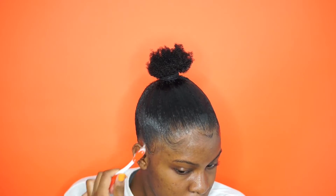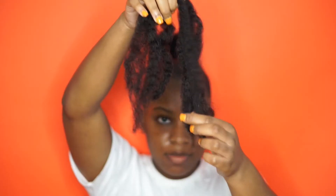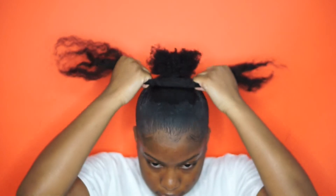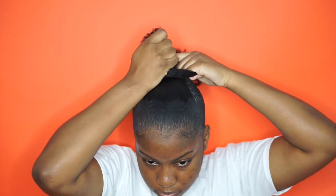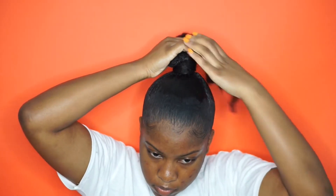Then I'm going to tie down my hair. I'm using some of my leftover Marley hair and I'm just going to braid that onto my ponytail or my little bun. I'm going to braid it to the side that I want the ponytail to fall on, and then I'm going to bobby pin the end of the braid.